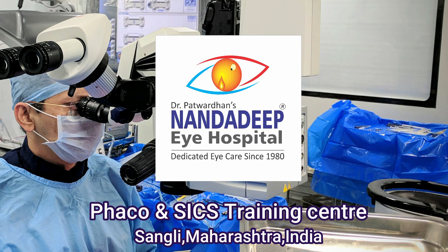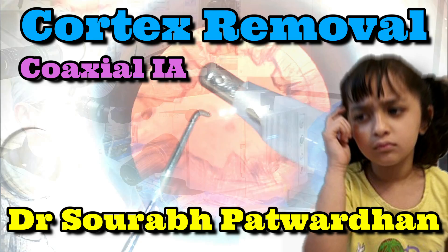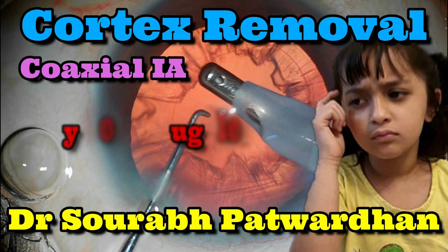Hello friends, this is Dr. Saurabh Patwadhan from Nanda Diphai Hospital and Peko Training Center. In this video I will be speaking about the thinking process behind cortex removal by using the coaxial IA probe, which is my favorite technique.